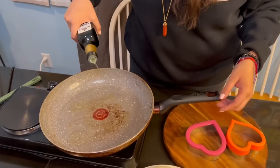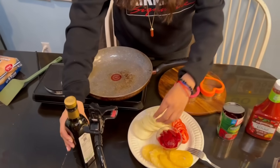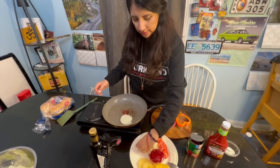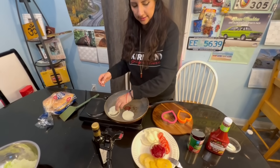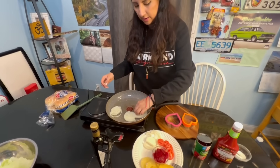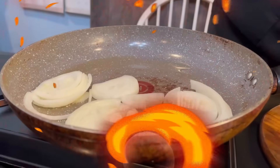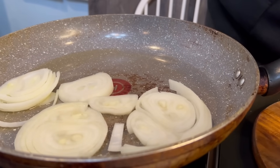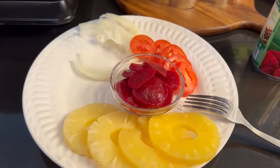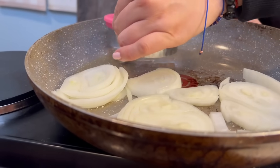All right, so I'm just going to follow the recipe, put a little bit of oil, and we're going to sauté the onions. They're supposed to be browned. And while that's going on, I'm also going to sauté the meat patty.